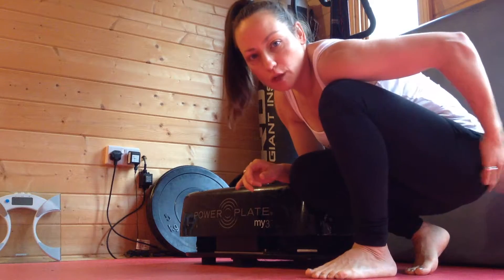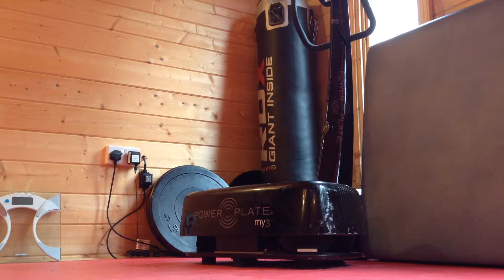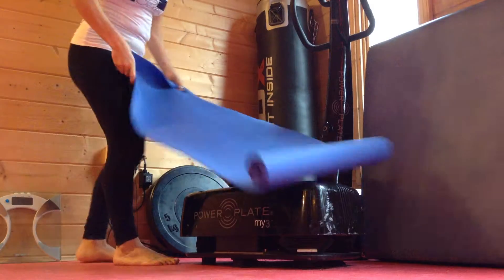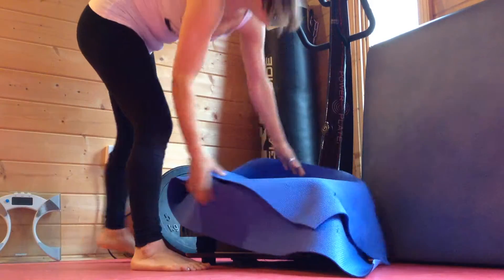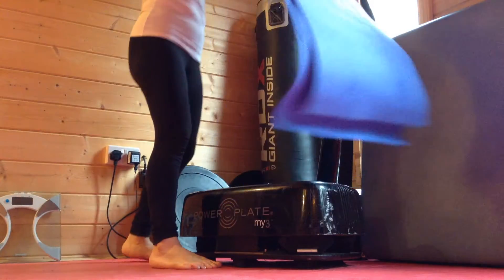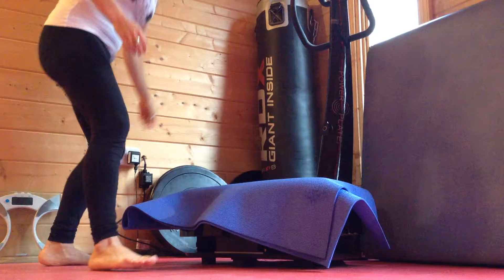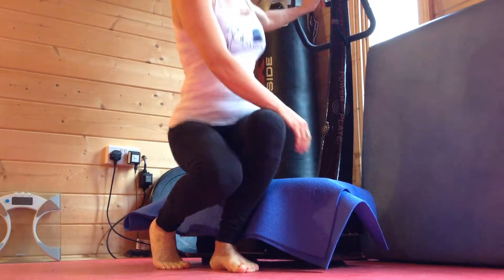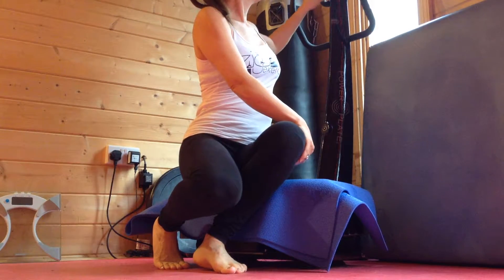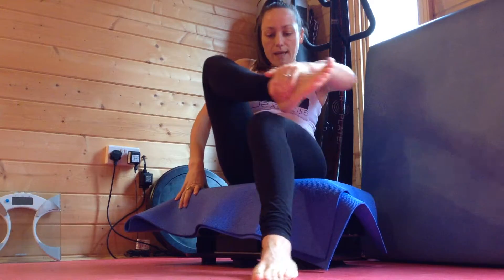I'm going to start with the glute muscles — around the buttocks. This is quite a nice relieving one if you tend to sit a lot, if you've got lower back pain and just tightness around the glute muscles. I'm going to switch the machine on for 60 seconds on the high setting.